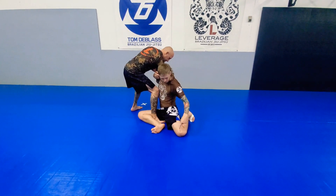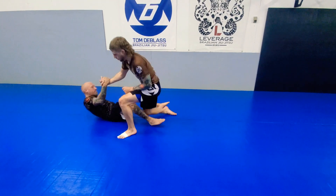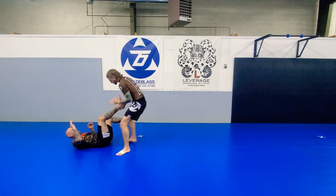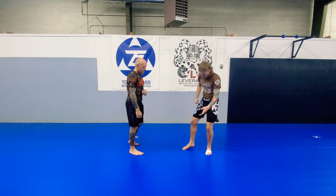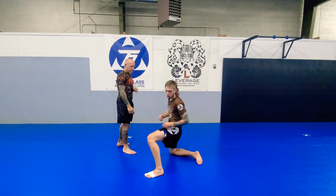To finish this takedown, I'm driving off my toes and lifting my hips. If you're familiar with the low single, it's the same concept — but instead of my shoulder doing the pressure and my hand stopping him from stepping, it's my calf stopping him from stepping and my hips pressuring forward.